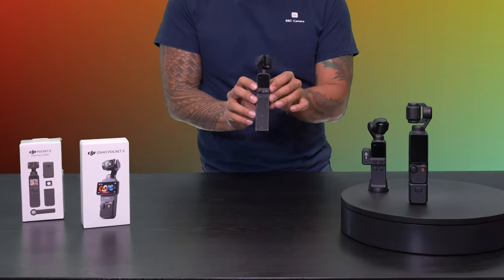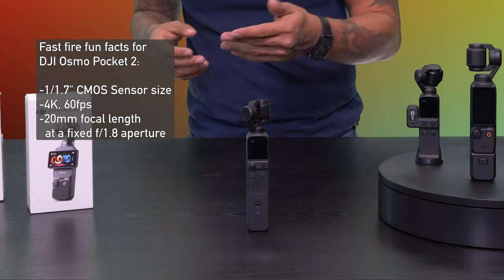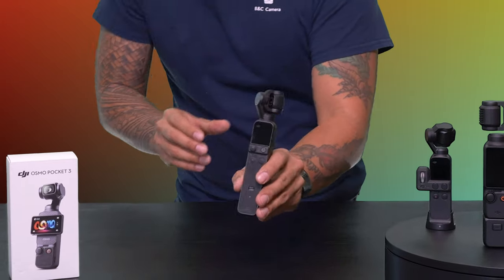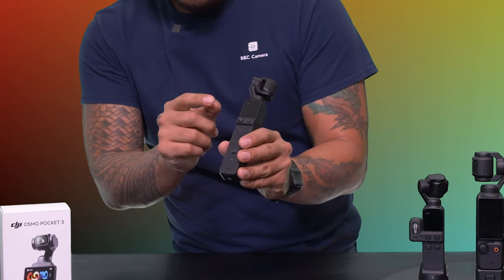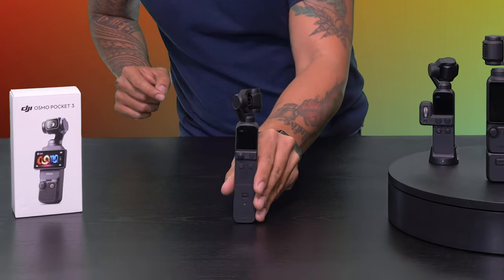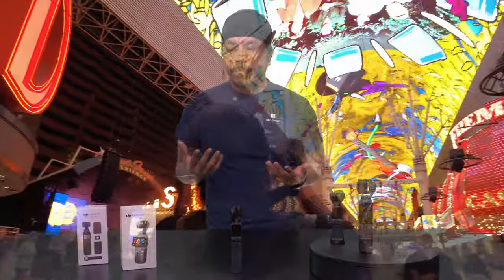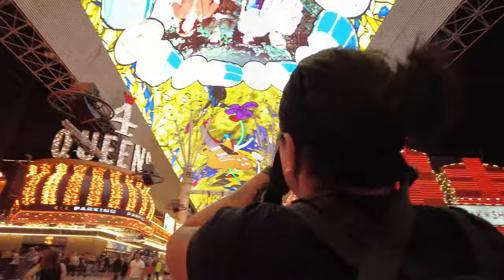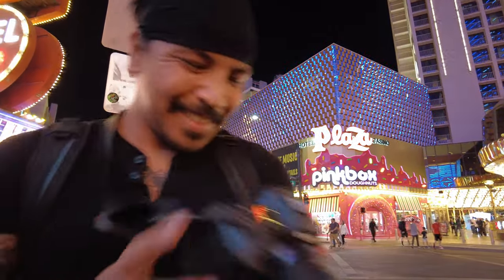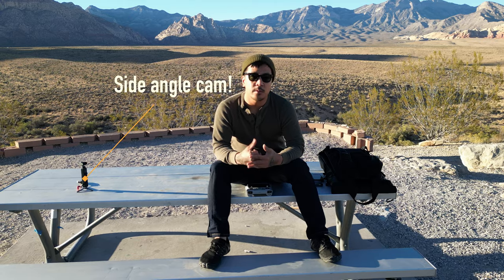Moving on to the next camera system, I jumped over to the Pocket 2. Not much has really changed between iterations — the wireless module here is definitely a lot cleaner. Utilizing the app is pretty nice, and they also provided this little joystick, like a video game, to basically control the gimbal instead of having the little control dial system. If you've caught any of the videos on the YouTube page, you've noticed me being in the shot — I've either given a buddy the camera, told him to hit record, or had it on a stand shooting for me, no problem.